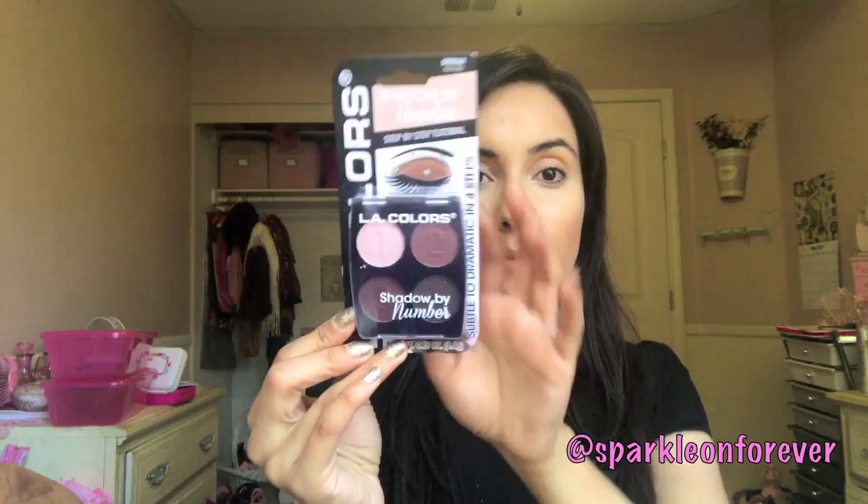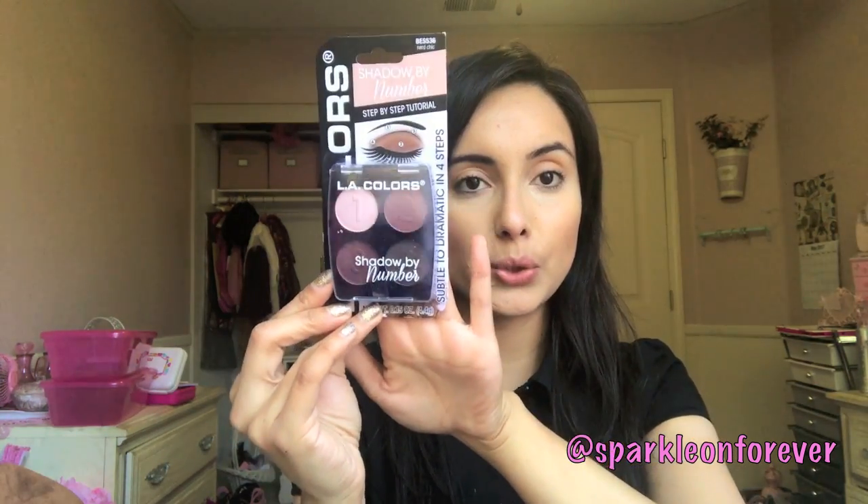Welcome back to my channel. Today we will be testing out the LA Colors eyeshadows. You guys wanted to see what this looks like and I haven't used it yet, so this is going to be a first impressions and demo. I hope you guys enjoy it.